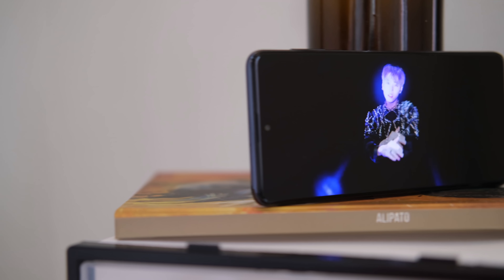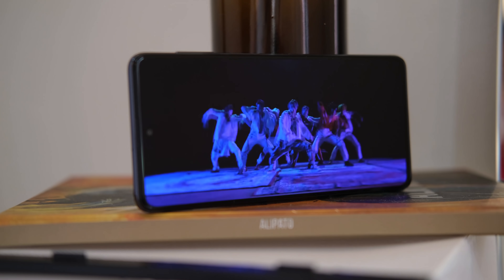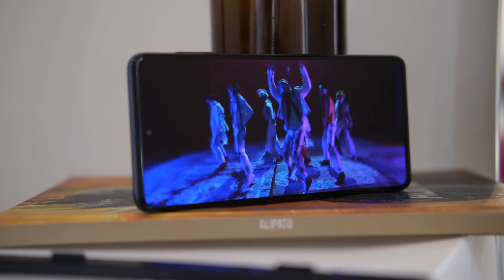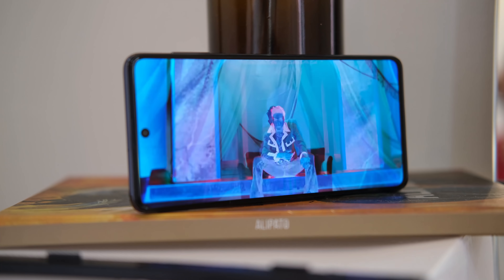Audio-wise, the single downward-firing speaker can get loud and clear enough, comparable to most mid-range smartphones today. However, it's tuned towards voice rather than music, so expect high pitches. There's Dolby Atmos on board, but you'll need to connect your headset to enable it.